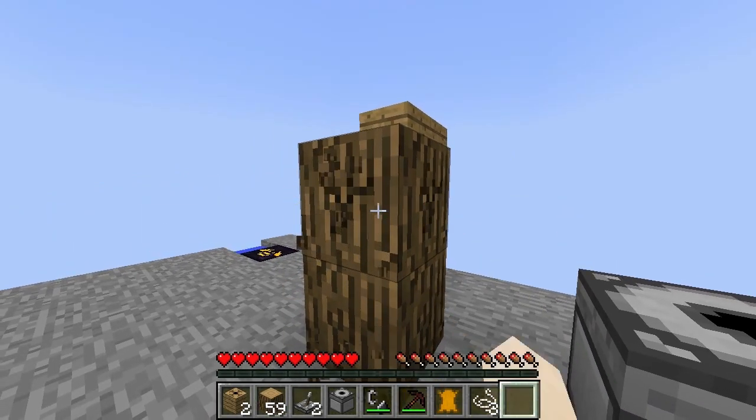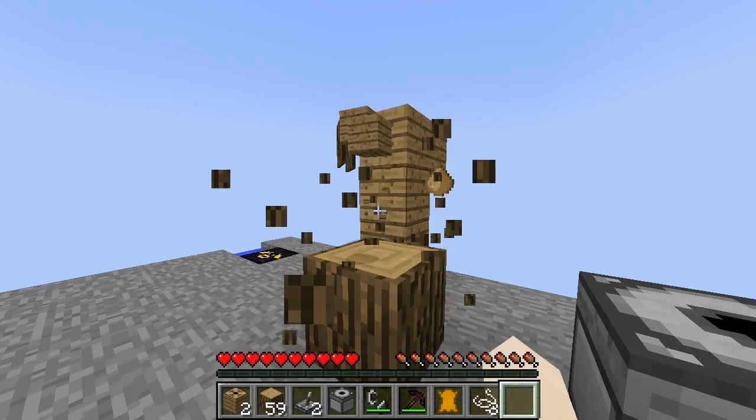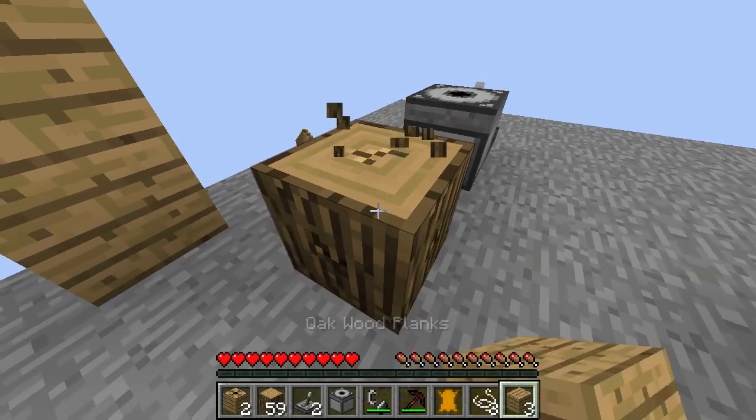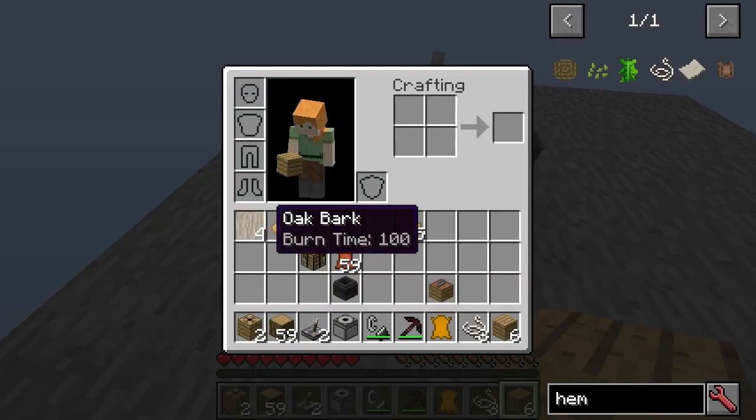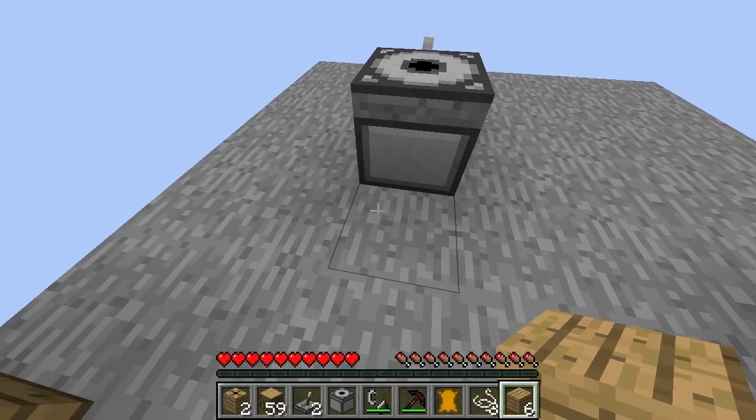Now if you break a log without the right tool, you do get some things such as the bark and the sawdust. So we've got some bark and we've got some sawdust there.